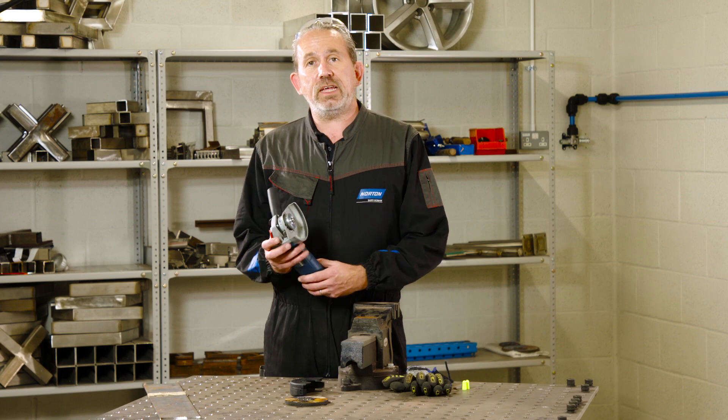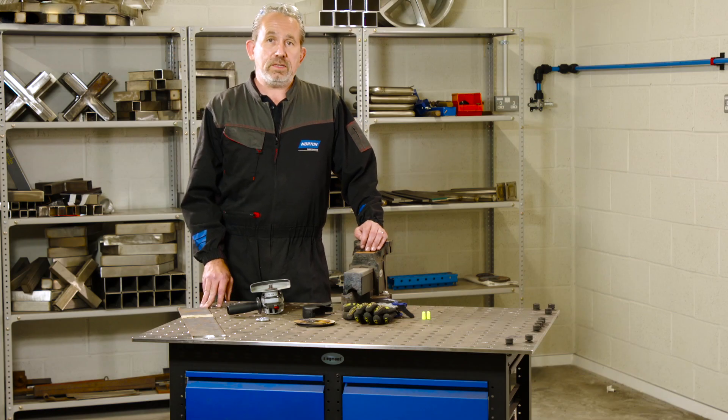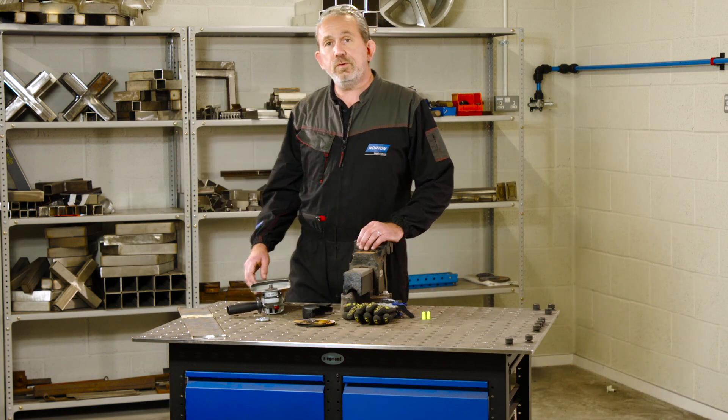Today we're going to show you the top tips for safe cutting when using an angle grinder. Check the area before you start cutting that there's no flammable materials that are going to catch on fire with a spark trail.